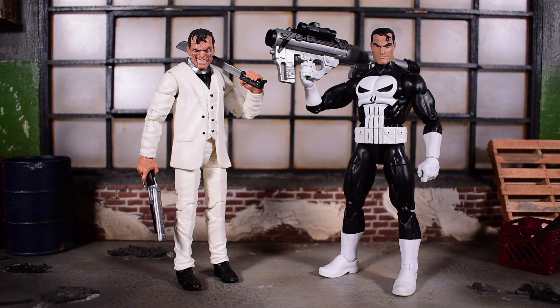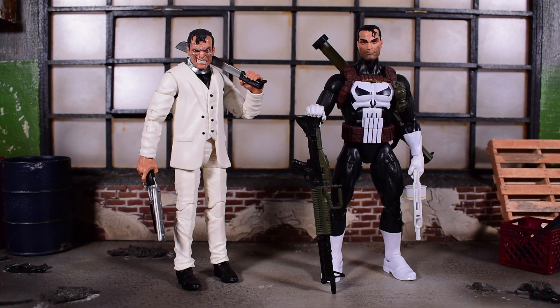Next is what I believe is the retro vintage wave Punisher — the one with the big bazooka — and he also stands taller than Jigsaw. Then we have the Walgreens exclusive Punisher, which is similar but comes with a machine gun, a shotgun, an automatic shotgun, and a bazooka. There are still more Punishers out there, but I truly feel we haven't gotten that definitive classic Punisher yet — like the Captain America 20th Anniversary figure is for Cap. We need one of those for Punisher.